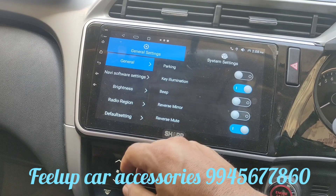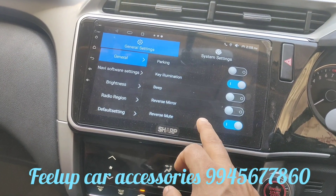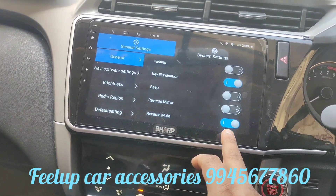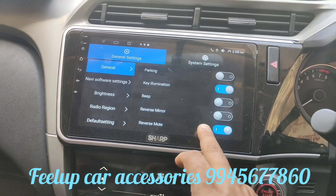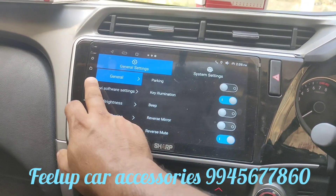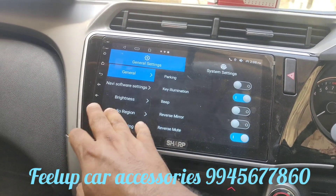In car settings, there is a reverse mute option. If you want, when you're reversing, it will mute the volume while playing video — which is actually a good practice. If you don't need that and want continuous play even after reversing, you just have to turn this off.